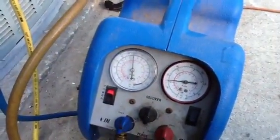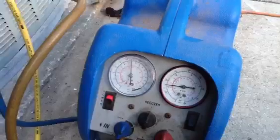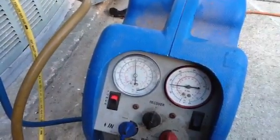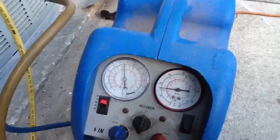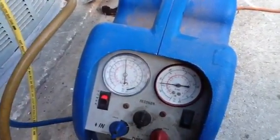This tank is just about full. This gauge on the left-hand side — when it gets down below zero, that means the unit is recovered. If you watch very slowly, it'll start recovering. It'll take a few minutes.